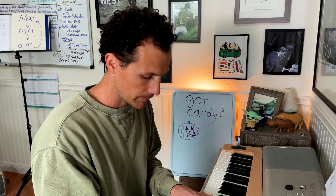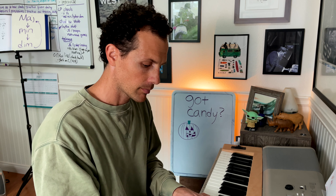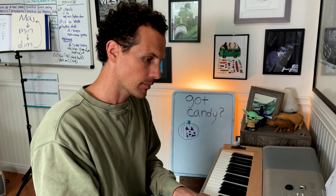That is F7. No alterations, just F7. Number two. That is D7 flat nine. There's that flat nine up there. Number three.